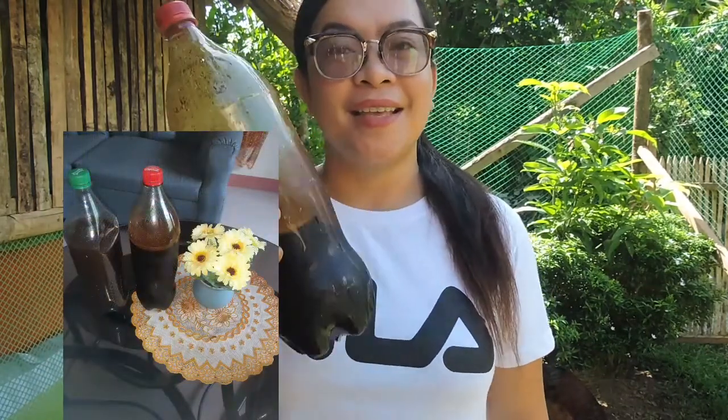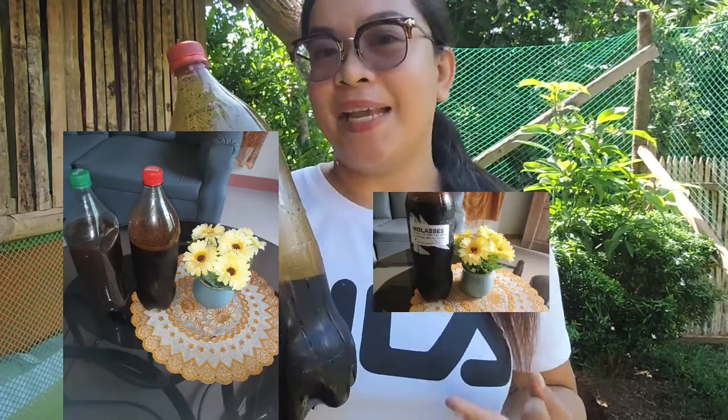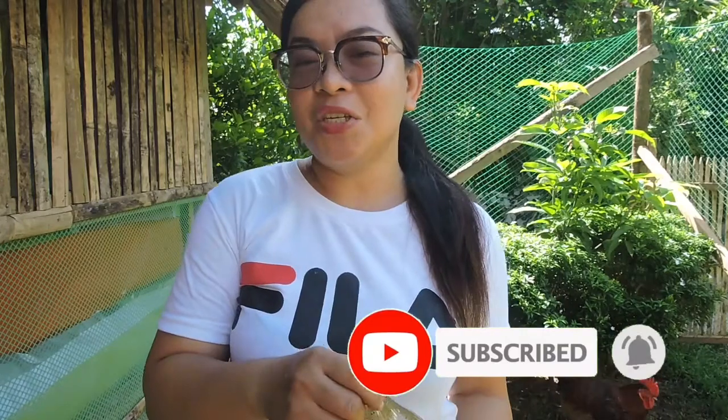For today's video, gagawa po tayo ng DIY Probiotics gamit lamang ang gatas, molases, at bigas. Kung bago ka po sa aking channel, please click the subscribe button and click the notification bell para ma-notify ka sa aking mga video.